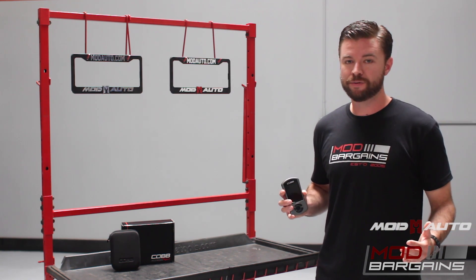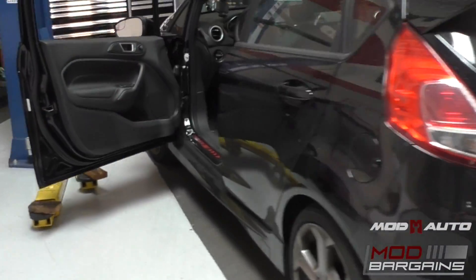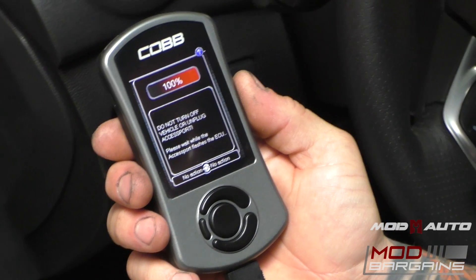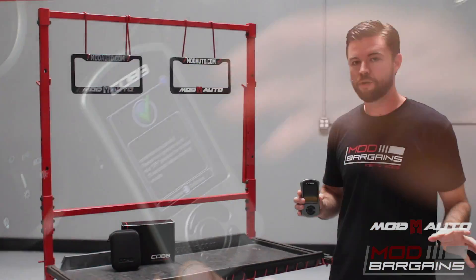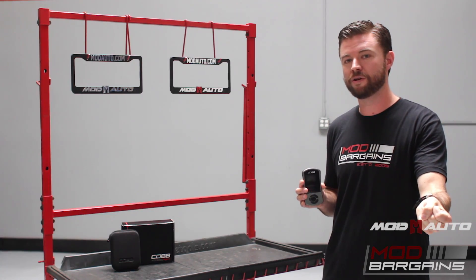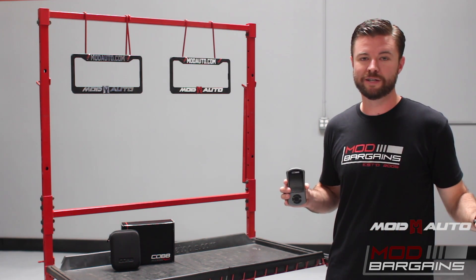One thing I haven't covered yet is how easy it is to install and uninstall the Access Port settings from your vehicle. From the time you receive it or come into our shop for a local installation, it's literally about a 15-minute process to get the Access Port plugged into your OBD2 port, load in the settings, and you're on your way. To uninstall it, it's the same process. You can do this in your own garage at home — you don't have to take it to a facility, open up the ECU box, or deal with any wires. Just plug in the OBD2 cable and you're set. Super easy, super simple.